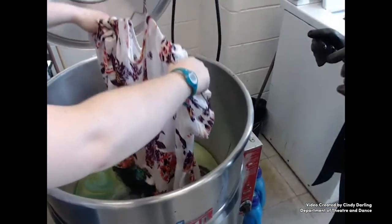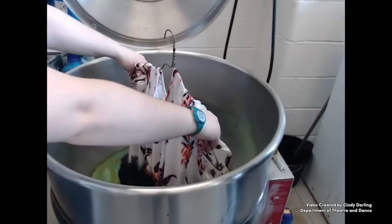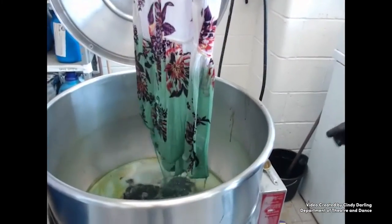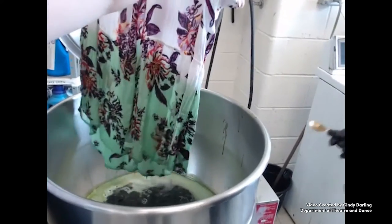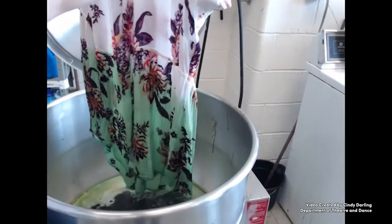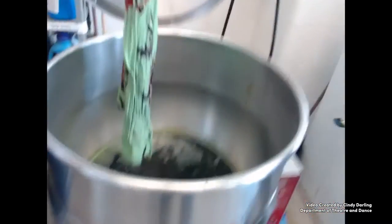The fabric should be wet before you dip it to make sure it dyes evenly. You'll notice this blouse is on a hanger, which makes it easier to keep a straight line, since only the bottom half is being dipped. Some fabrics take dye very quickly, and some have to be boiled for a longer time. This blouse has a lot of rayon, which dyes like a dream.